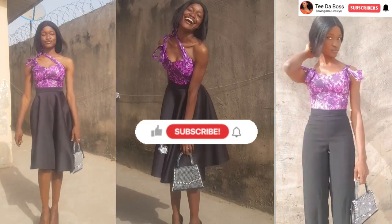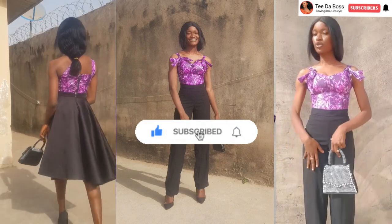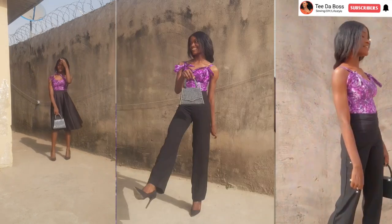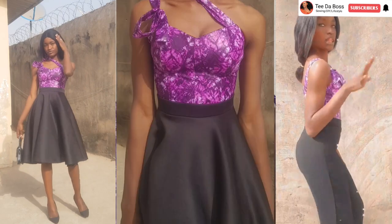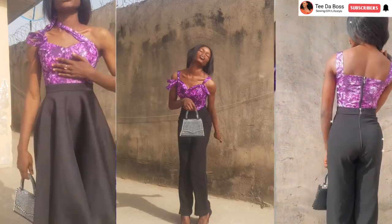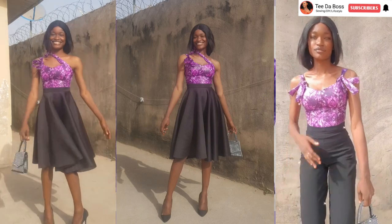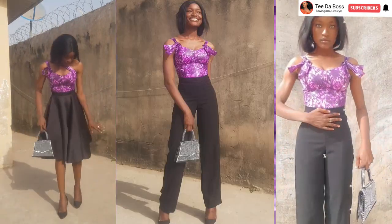I hope you guys enjoyed the video! If you did, don't forget to like, subscribe, and turn on post notifications so you don't miss future videos. Do comment if you found this video helpful — that's what encourages me to put out more content. Regarding the pants and skirt I paired this top with, I also have videos on the channel on how to make them — I'll leave the links in the description box below. Thank you for watching — bye bye and see you in my next video!